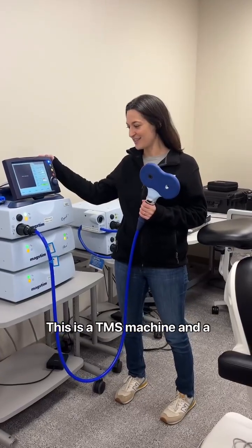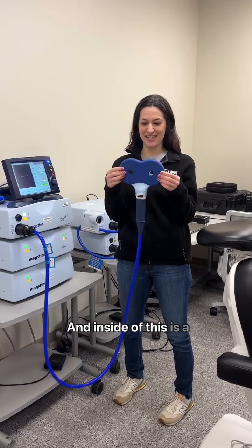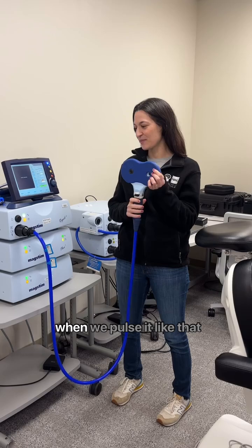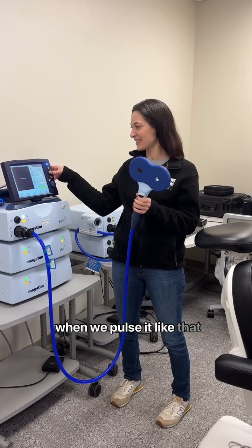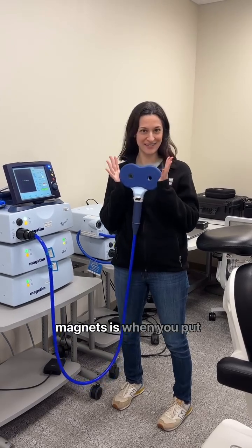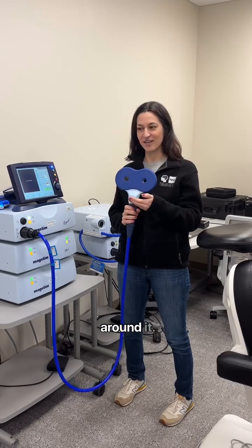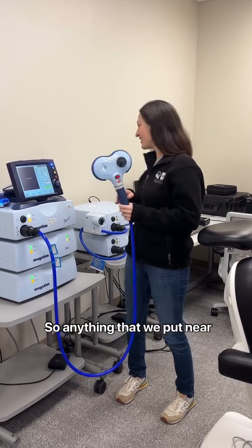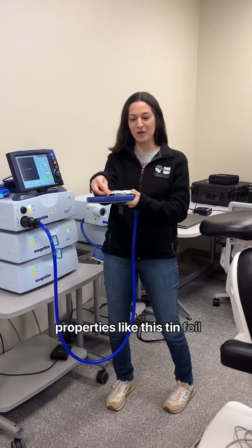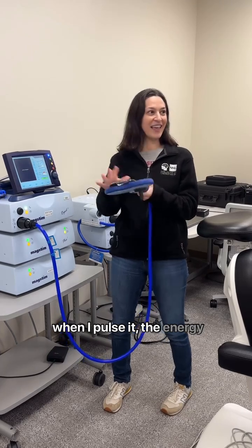This is a TMS machine. It uses a coil with a magnet inside. When we pulse it, it pushes electricity through the magnet. The cool thing about magnets is that when you put electricity through them, it creates a magnetic field. So anything we put near it that has electrical properties — like this tin foil — when I pulse it, the energy goes into the metal.